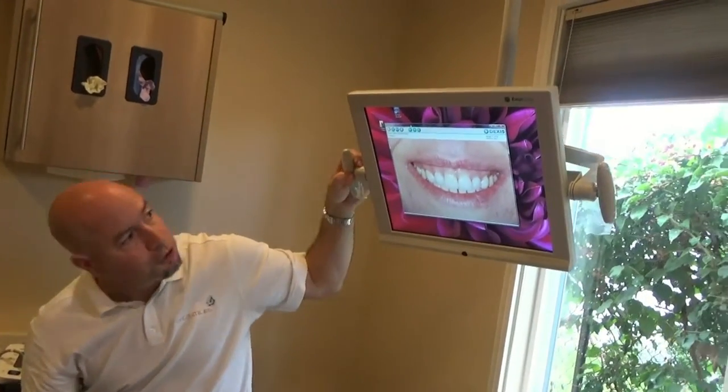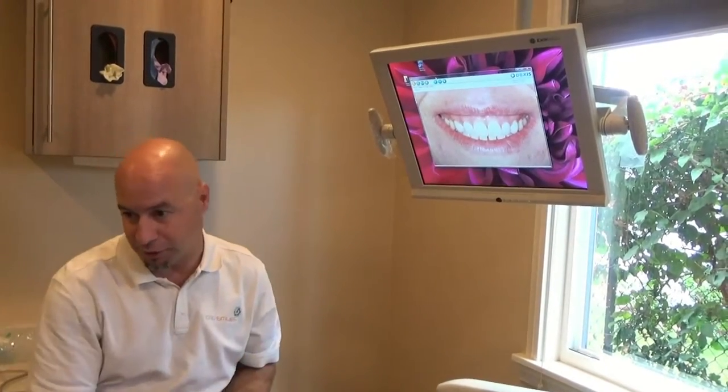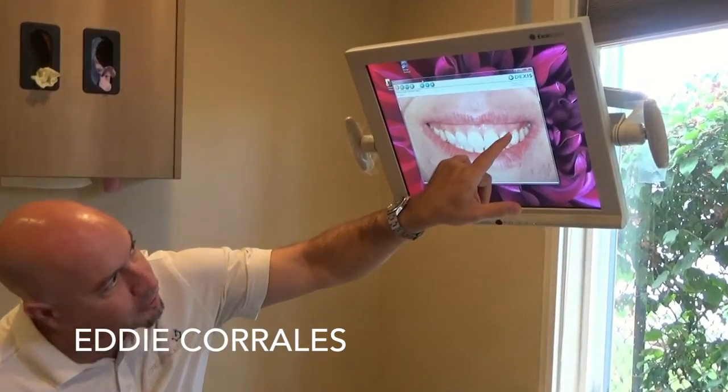There are two reasons why I'd like to show this picture. One is because I want you to remember what you look like when you first got here — you're going to look different, you're going to look enhanced. We already know that we're going to address these margins here, these six veneers.